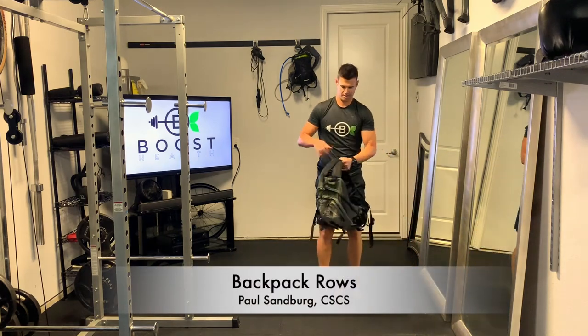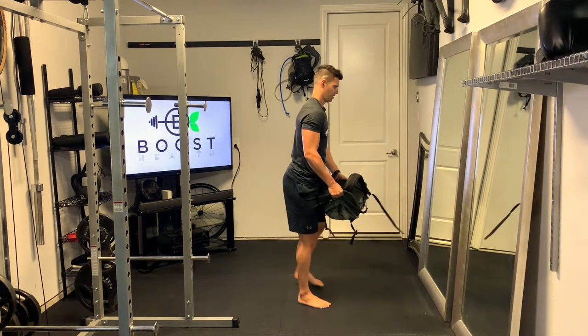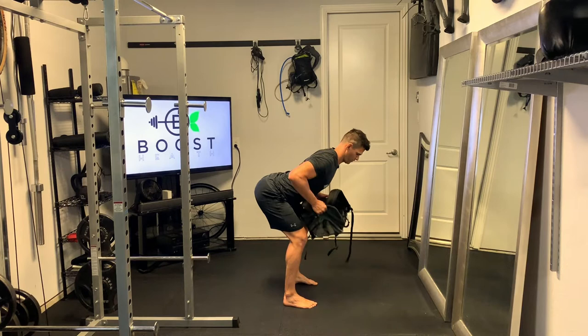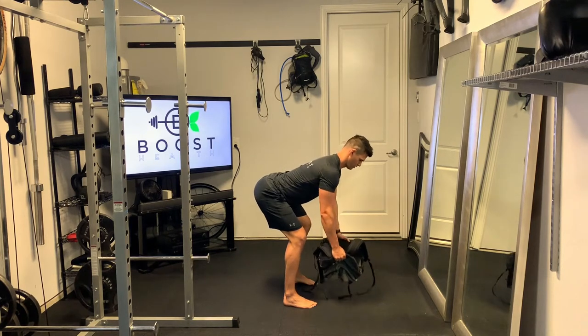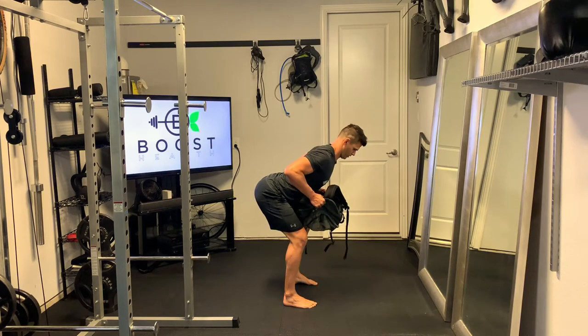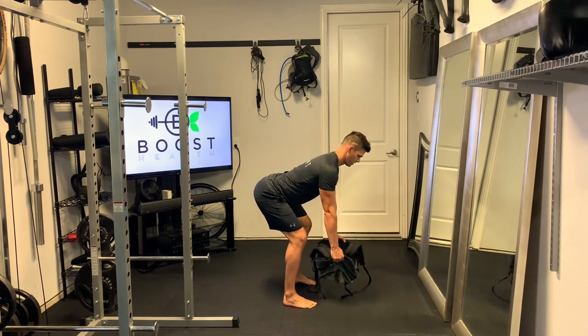This is a backpack row and this is great if you are working at home and you don't have very much equipment or no equipment at all. Most folks have a backpack laying around and some books that you can throw in there or something else to weigh it down. You're just going to grab the backpack on the top and bottom and do some rows.